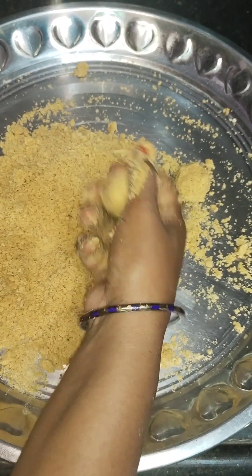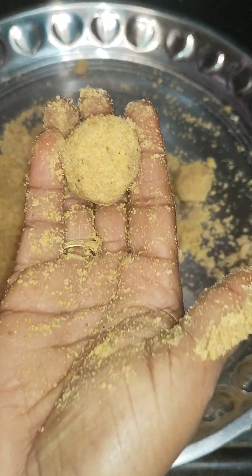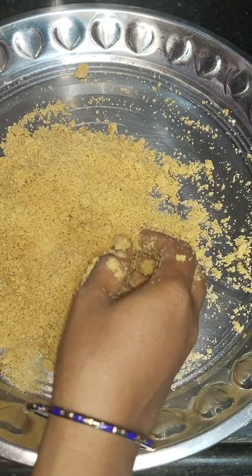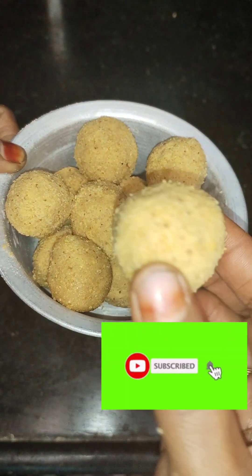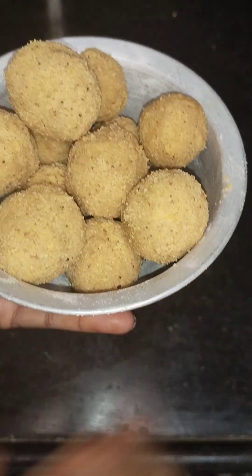I am going to make a round shape. I will put it in a round shape.